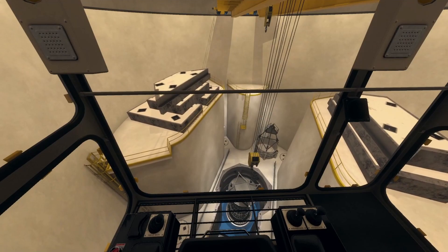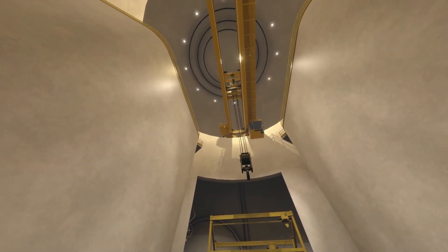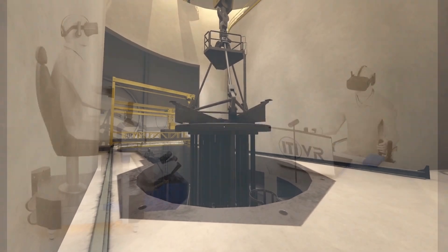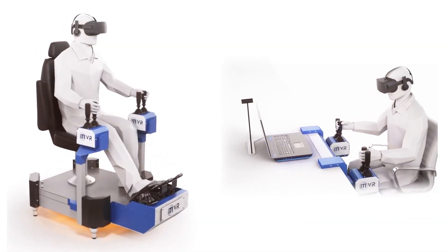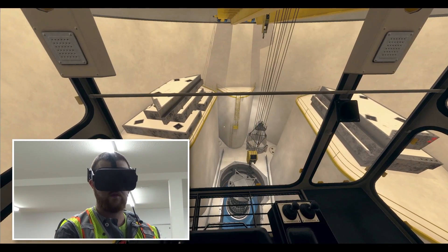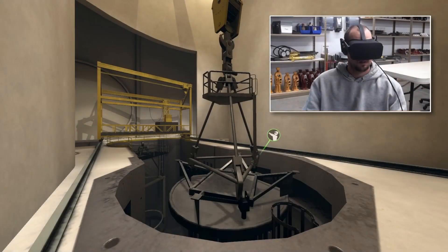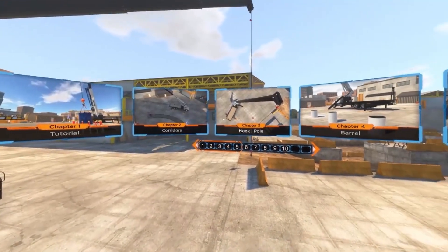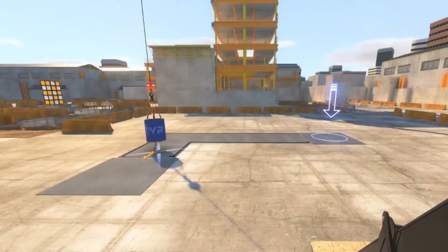To address the increasing demand for a safe, realistic, and scalable method for training a new generation of polar crane operators, the ITI Design and Development Studio worked with subject matter experts and operators from TVA and other industry stakeholders to ensure the polar crane simulator matched the level of realism provided by the existing, award-winning ITI VR crane simulators.